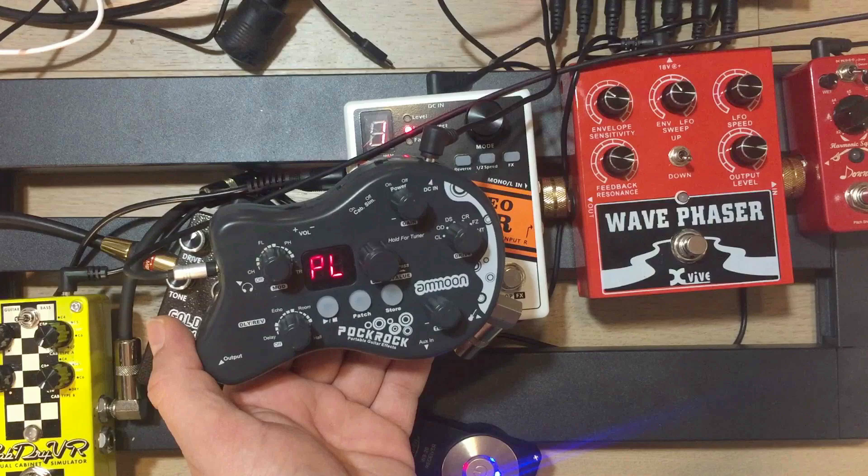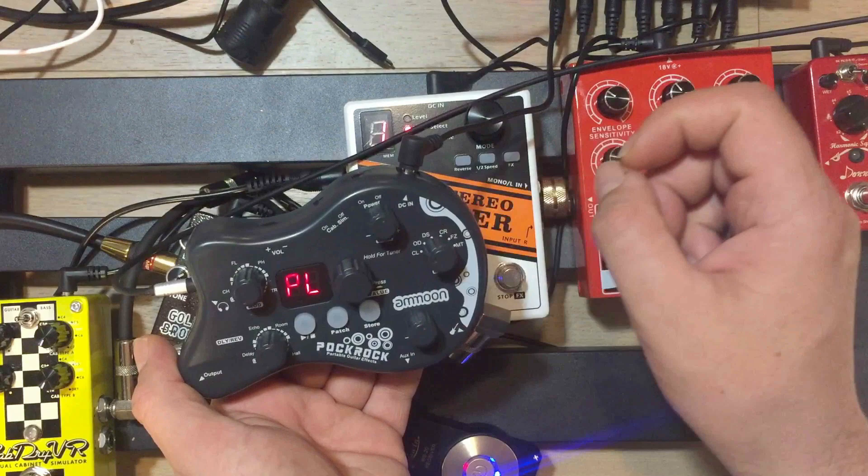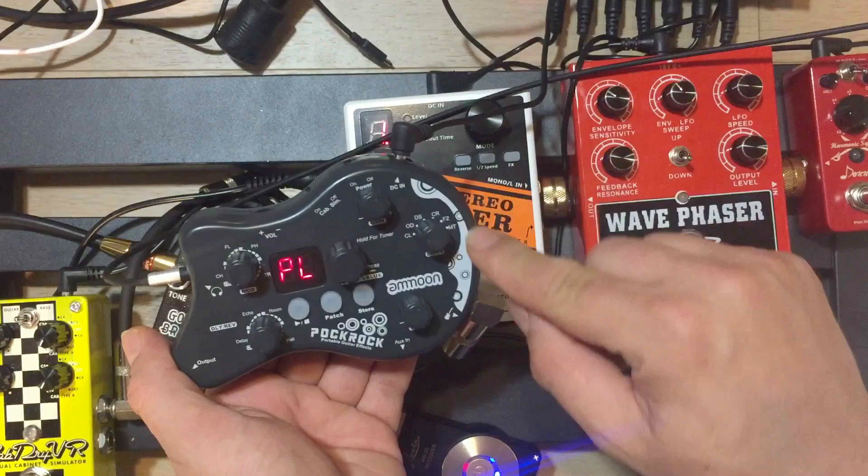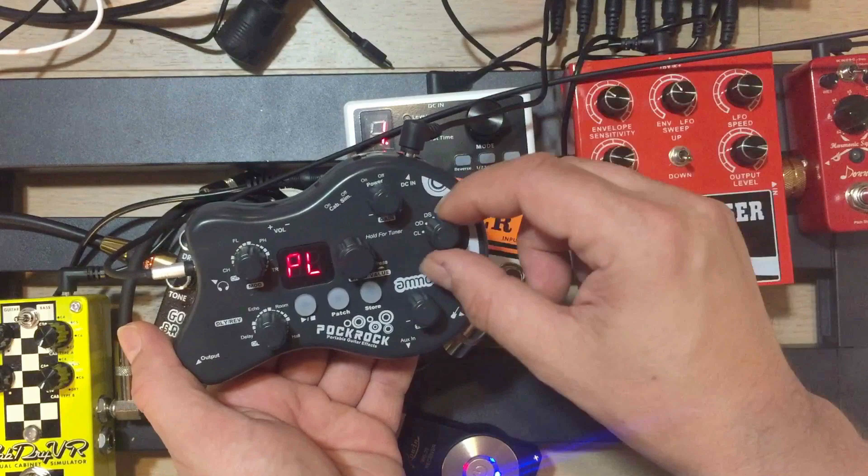We've got different amp settings: clean channel, overdrive, distortion, crunch, fuzz, and metal. I'm guessing by the abbreviations here because it doesn't really explain it anywhere, but pretty self-explanatory if you can look at those. And then we have a tone knob and gain. The gain doesn't really do anything when it's in the clean channel, but the other channels it does.